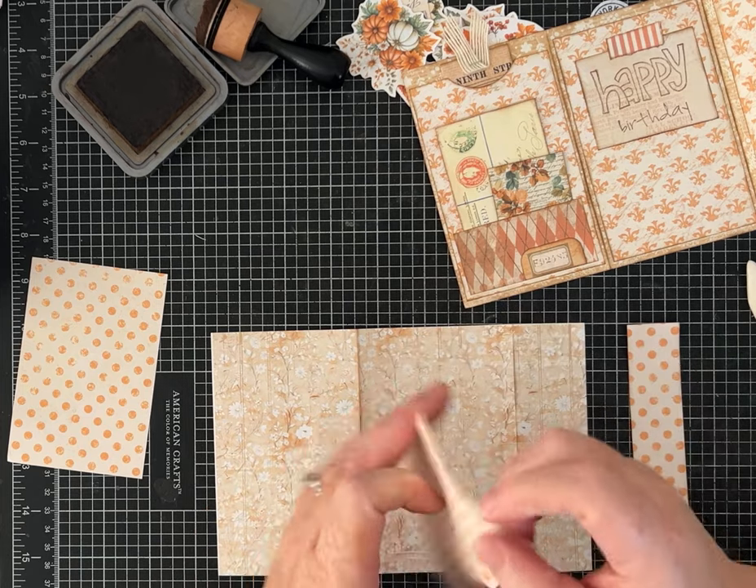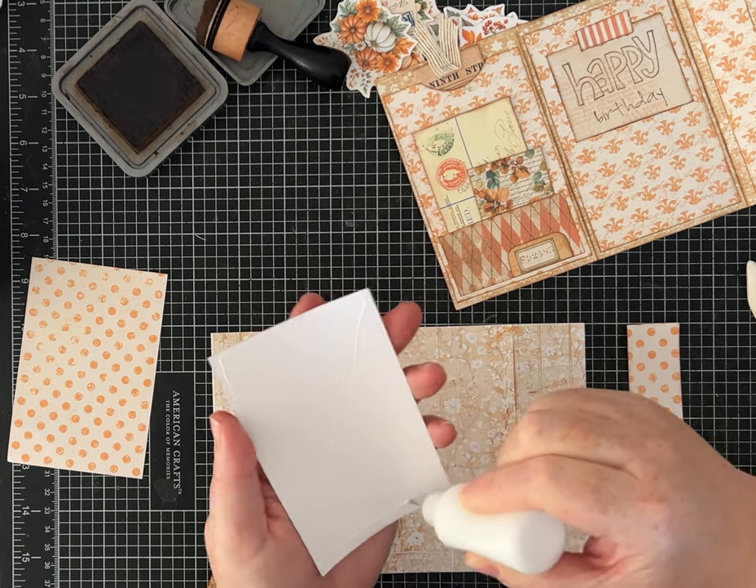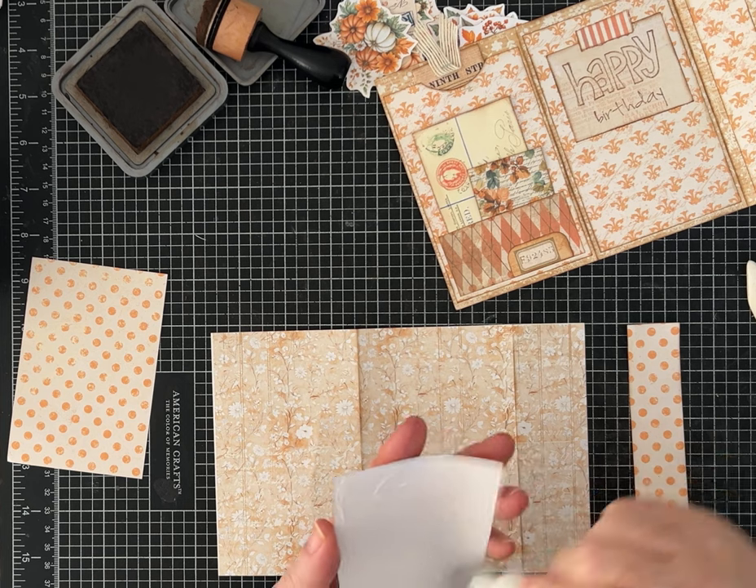This one just gets glued down flat, so I didn't worry about printing on the back. I'll glue this strip down too.